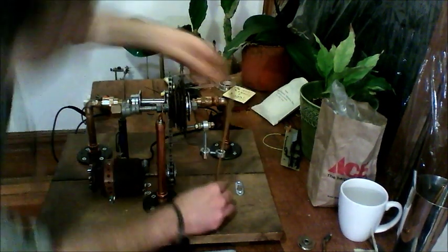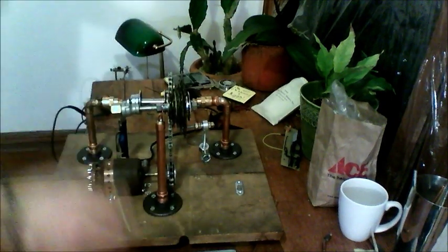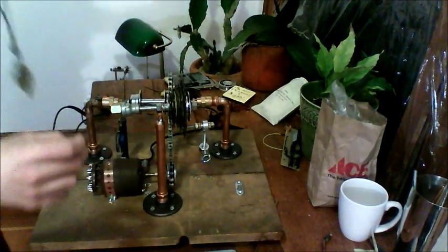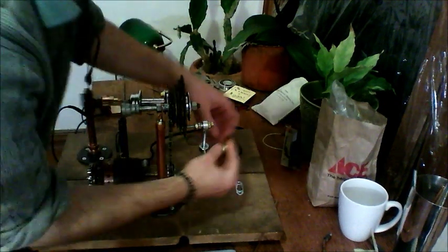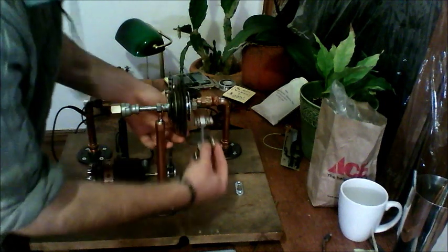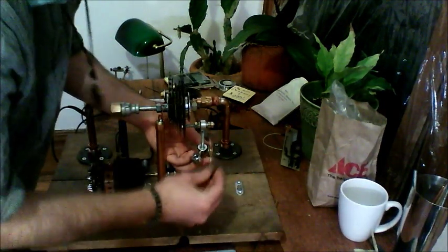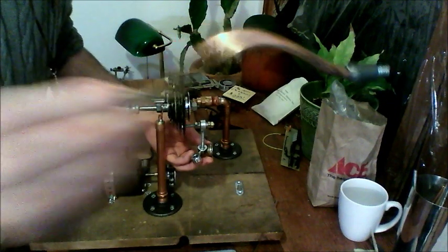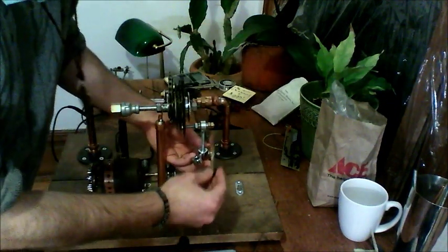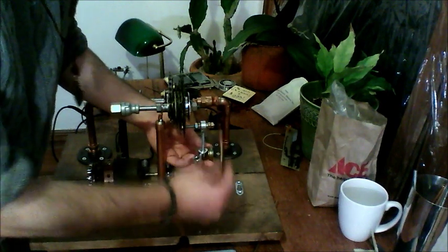The idea before had a pulley-type thing, which would sit here and move this, and then that would go on this piece underneath this and move this up and down between two posts.